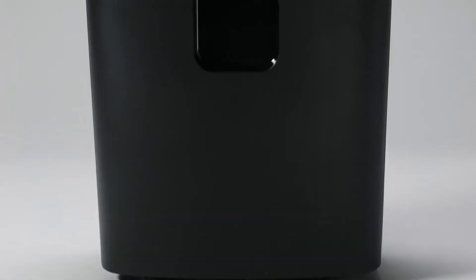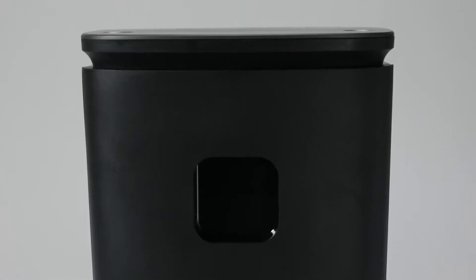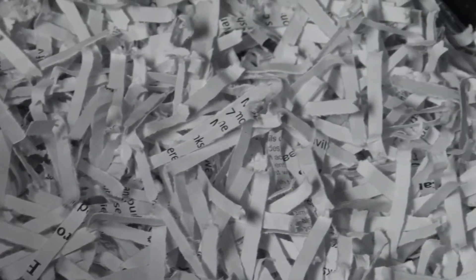The Royal 1600MX 16-sheet cross-cut shredder offers high-powered shredding performance in a compact design. Shredding 16 sheets of paper at once into 17 one-hundredths of an inch by one and a half inches ensures that all of your most confidential documents are safely and effectively destroyed.